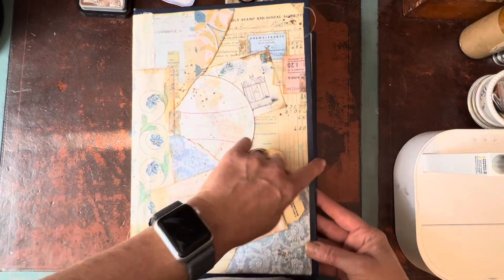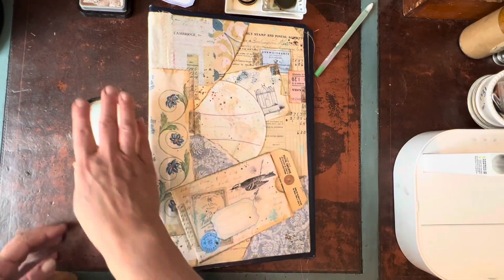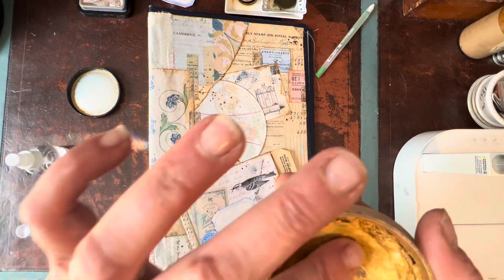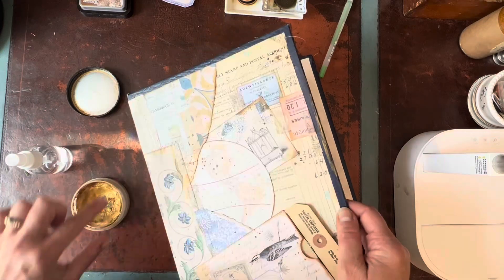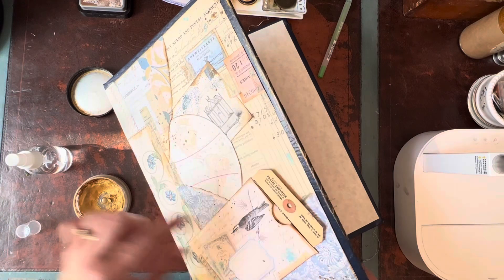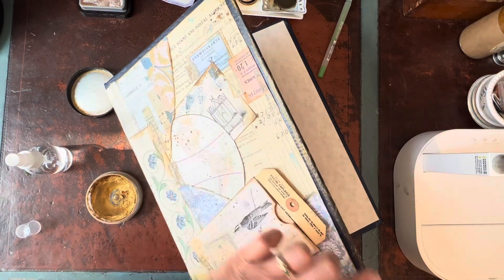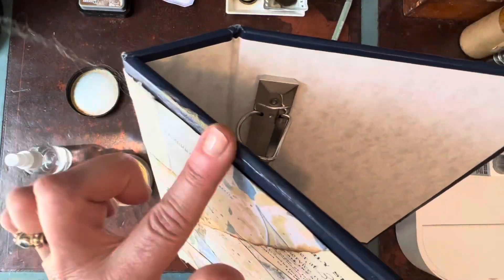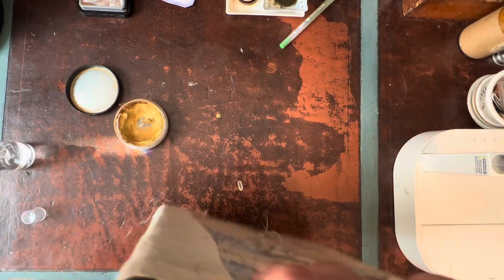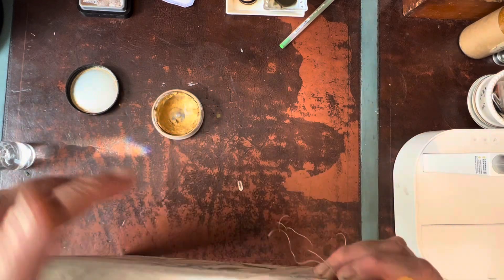Today we're going to be working on the inside of the cover, but before we do that, I want to do one little step on the front of the cover. I'm taking some gilding wax and going around the edges of this photo album binder because I think it will give it a nice finished touch and elevate the cover, make it look more cohesive and less like a photo album binder. I'm taking a little bit of water to activate my gilding wax and just going around gilding the edges.